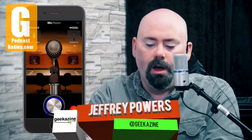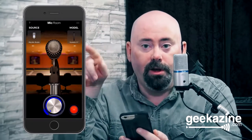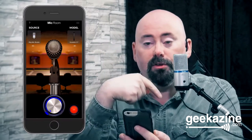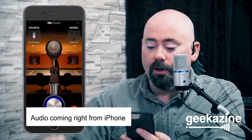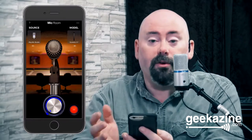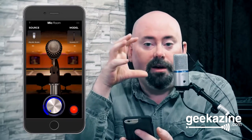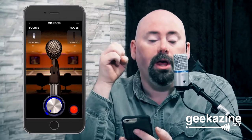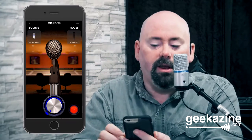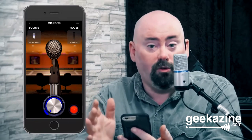Hey everybody, Jeffrey Powers here from Geekazine. I'm showing you the iRig Studio, and I have loaded on my iOS device the Mic Room app, which can change the microphone models you're seeing. Right now I have this set to the iRig Studio. You can also use it with your iRig Mic HD, or the built-in microphone on the iPhone or iPad, and many other microphones — it works across the board.